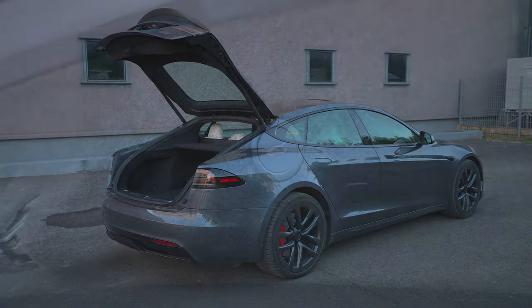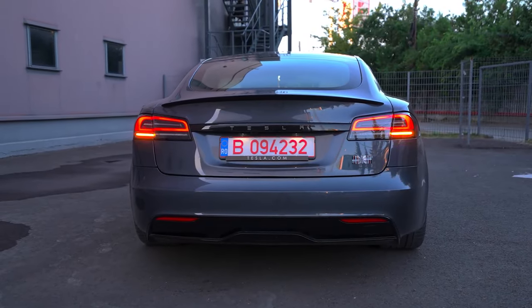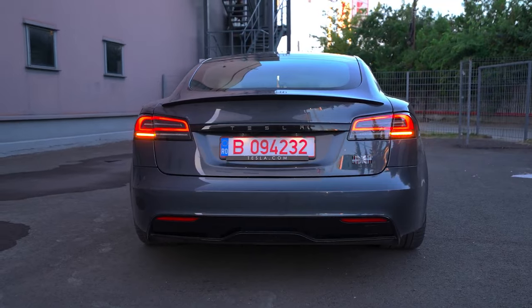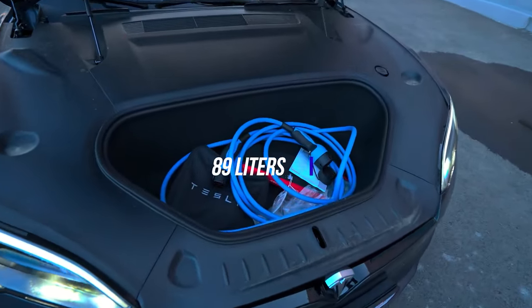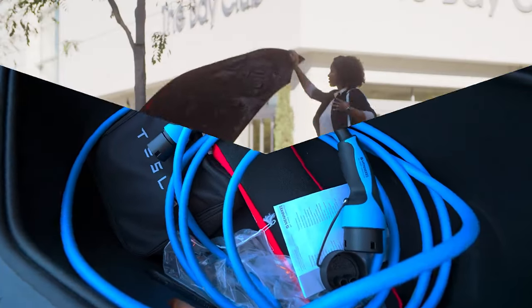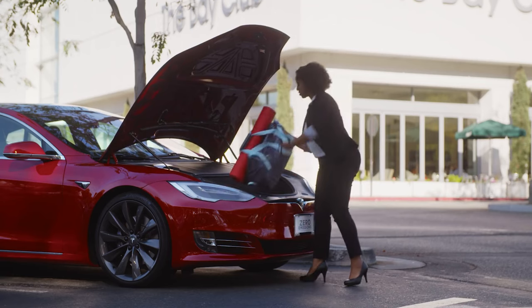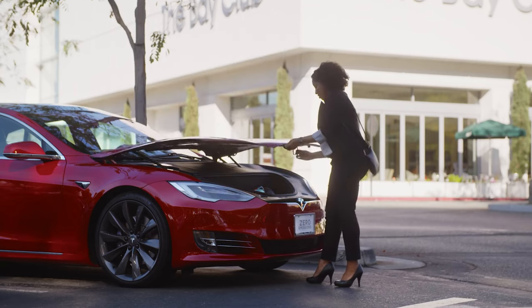To close the trunk, you can use the power tailgate, the key fob, or simply press the button on the screen inside the car. Let's take a look at the frunk. It provides 89 liters of storage space, which is perfect for storing groceries or small suitcases. It's a great way to showcase the fact that the car doesn't have a traditional gas engine. Just pop open the front and load up your items.